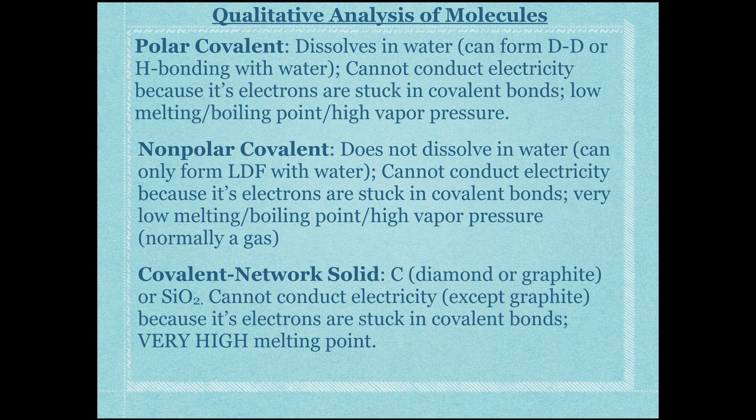Covalent network solids — such as diamond, graphite, or quartz (silicon dioxide) — cannot conduct electricity because electrons are stuck in covalent bonds, with the exception of graphite, which has loose electrons in sheets. They have a very, very high melting point; you will never in your lifetime see melted diamond. In the lab we used techniques like checking electrical conductivity in water and measuring melting and boiling points to identify unknowns.